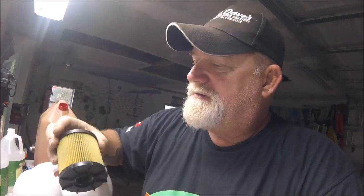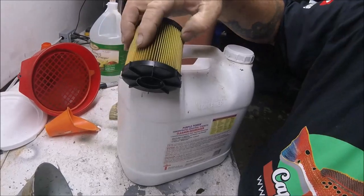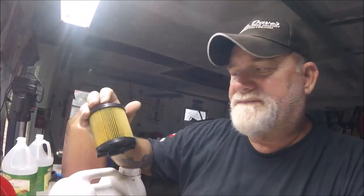That's the reason why this filter is probably still perfectly good, but I noticed — you can see how it's getting some dark streaks in it — and I figured it's time. Every year, change it out. It costs me $12–$14, whatever you can find them for.